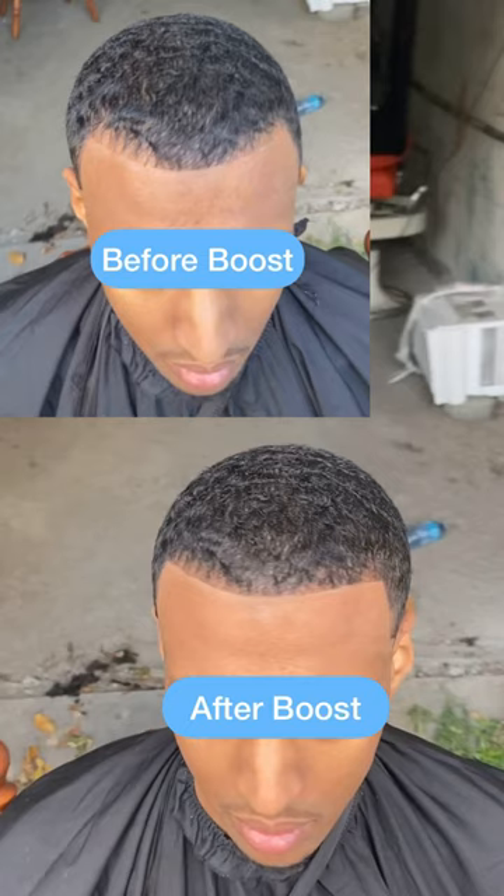It's so subtle, but it makes all the difference.